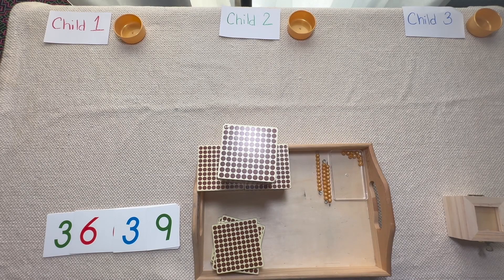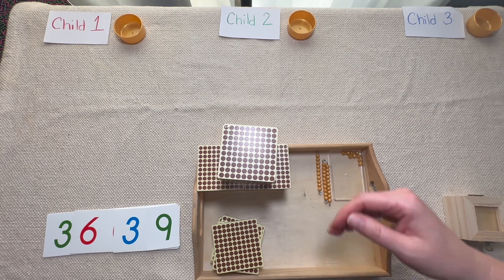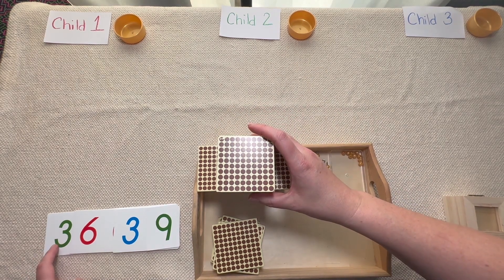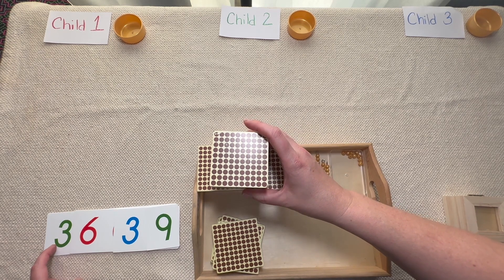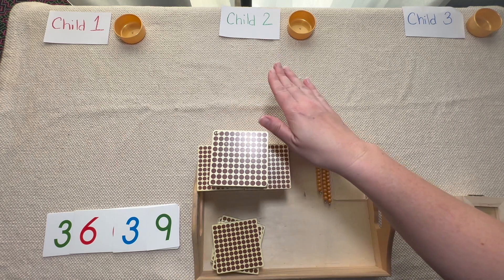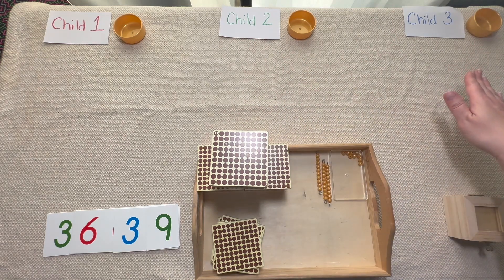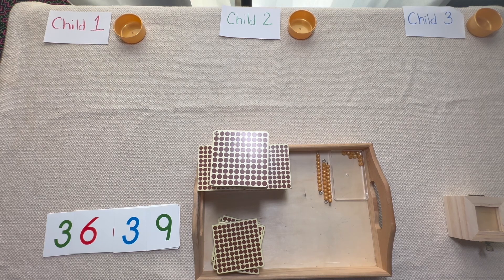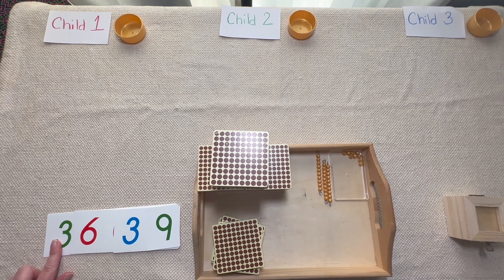Because division works differently, the first rule we have to introduce is: when we share equally, we're going to have to start with the largest number. So this time that's going to be the thousands. The second rule is that we have to make sure that everybody gets the same amount of beads — we have to share equally. So let's start sharing equally. That first rule: we have to start with our largest number, so that's three thousand.